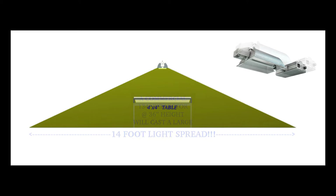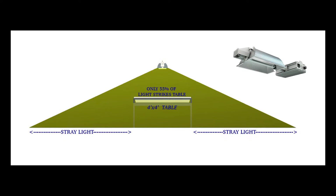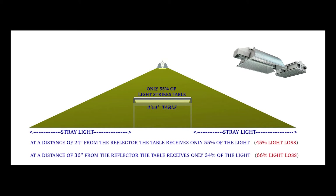What most cultivators do not know is that a commercial DE fixture has a 134-degree wide angle beam that casts a 14-foot light spread. When that light spread hits the table, only 55% of the light strikes it, leaving us with much stray light. At a distance of 24 inches from the reflector, the table receives only 55% of the light — a 45% light loss.